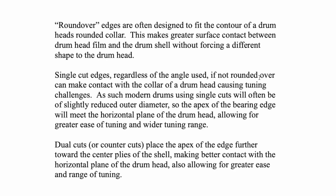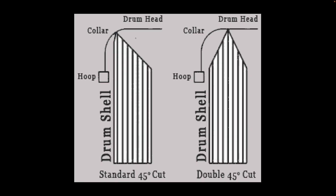A rounded edge tucked into the collar makes a lot of surface contact, so you get a lot of energy transfer. This makes greater surface contact between the drum head film and the drum shell without forcing a different shape on the drum head. With a standard single 45 cut, the apex makes contact with the collar — it's in the collar, not the flat portion of the drum head.